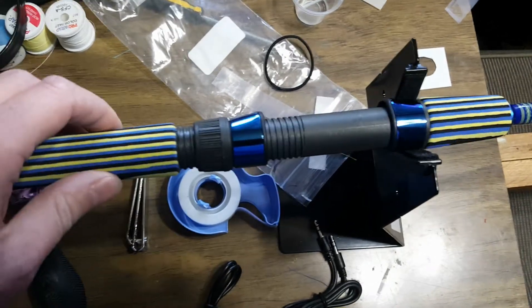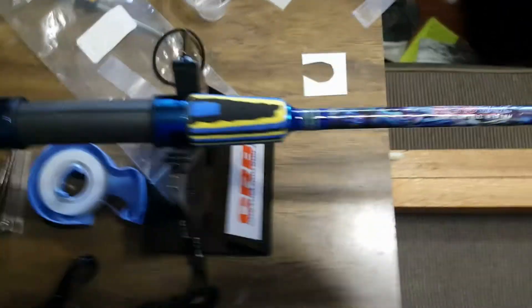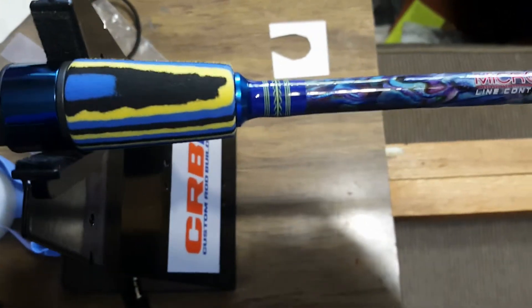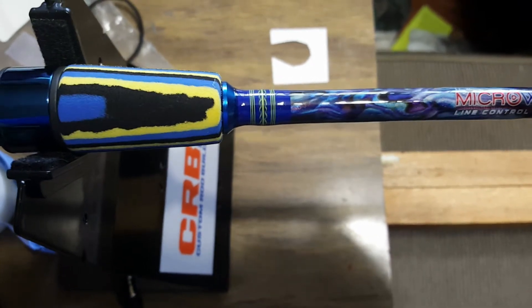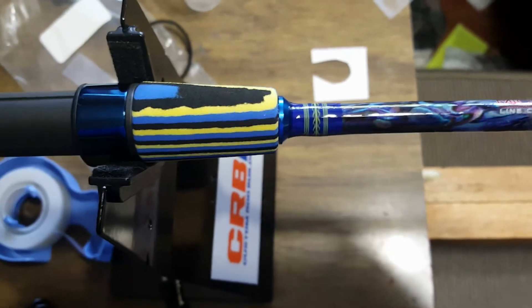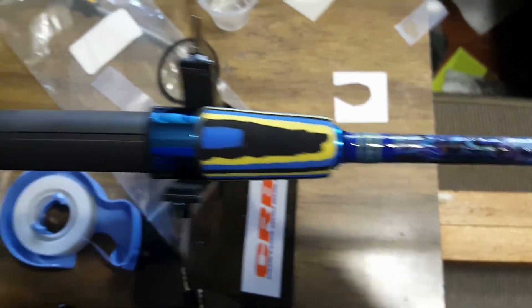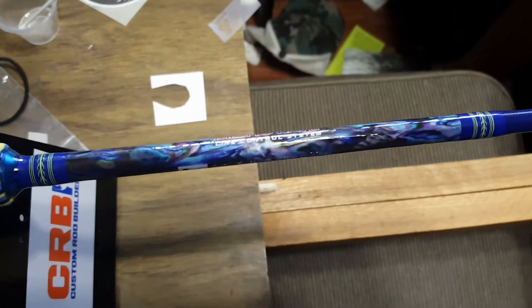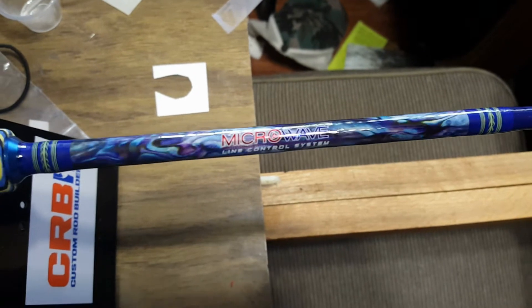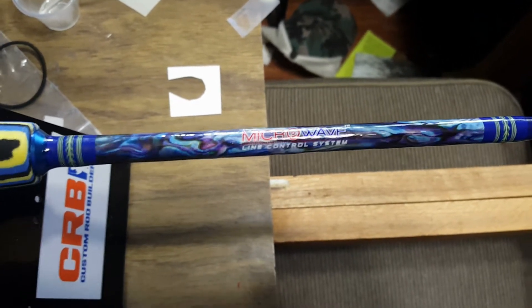The grip is an American Tackle reel seat — just a simple graphite seat but with blue hardware, which looks great. Up here I did a nice little JT OB wrap with some swirls in blue and yellow, and it's got those aluminum machined winding checks in the butt section and up here as well.